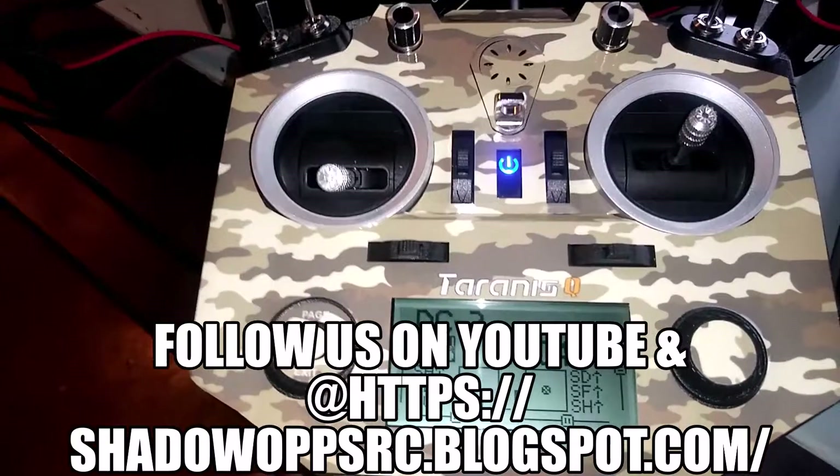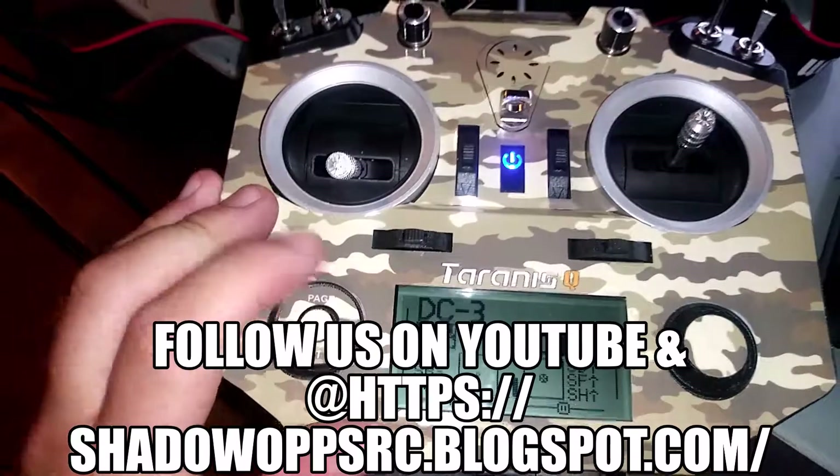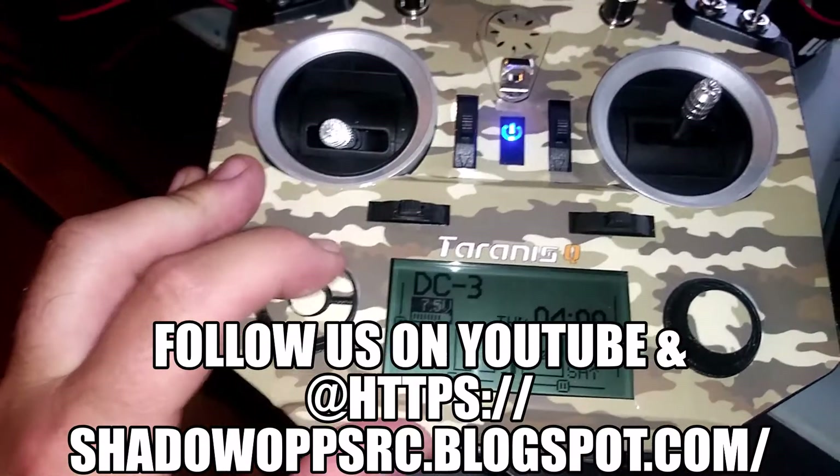Hello, this is Eric with Shadow Ops RC. Using my phone today instead of my camera, so I'll step you guys through what you have to do to get the S6R and S8R receivers for FrSky set up.